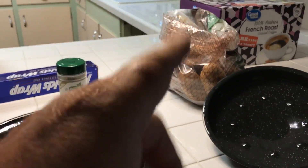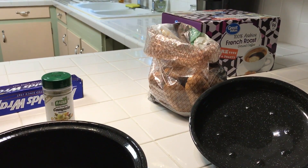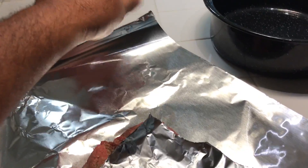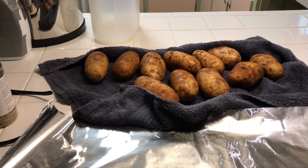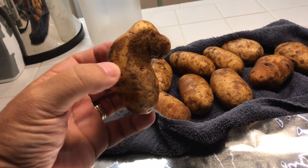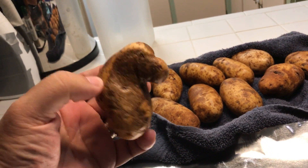I'm going to wrap some potatoes up in tin foil and just set them in the solar oven without a pan. I got my potatoes all washed up. Look at that strange-looking potato — I don't want to cook it, I want to build a shrine to it and make people worship it. Worship my potato!